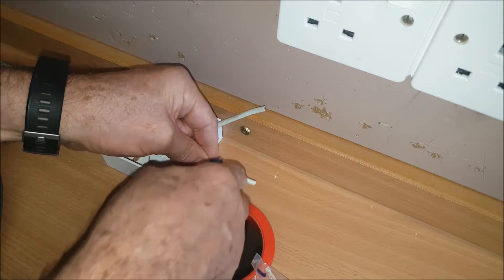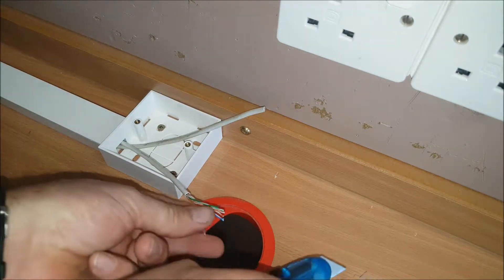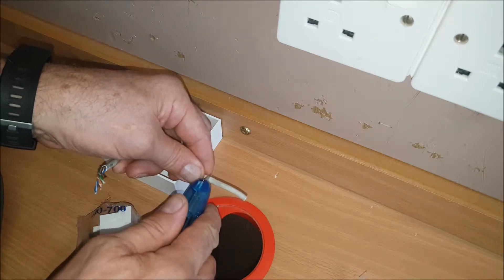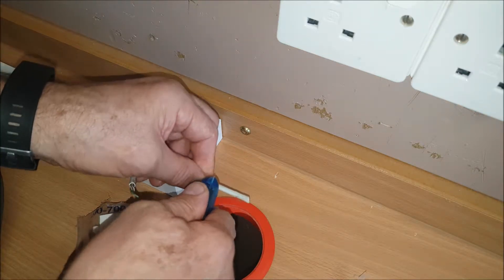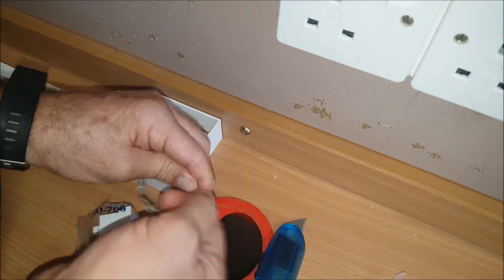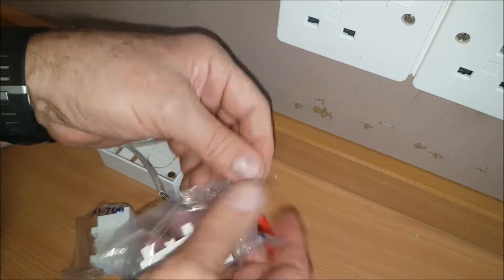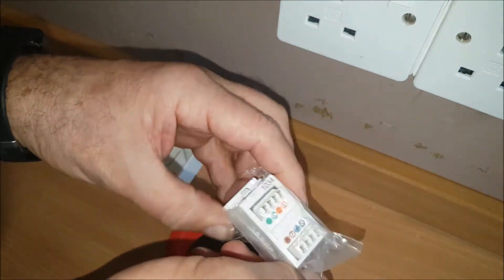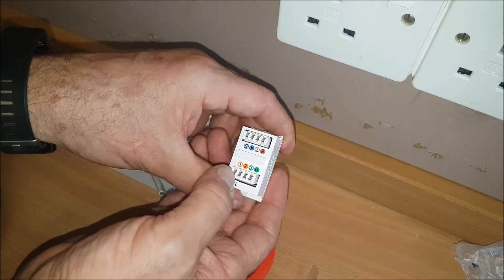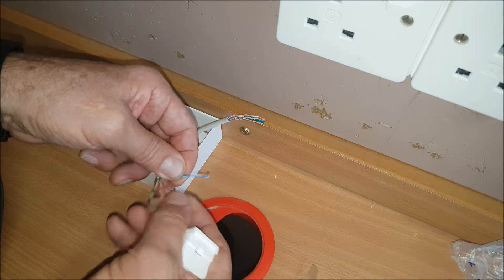Just gently score the sleeve so it just breaks slightly — that should come off. Same with this one, just score it slightly. I don't want to go through and damage the wire underneath. There we go. This is non-shielded. These are the sockets — you can see the color codes. You can't actually go wrong: orange and white orange, green and white green, brown, brown and white, blue, blue and white.